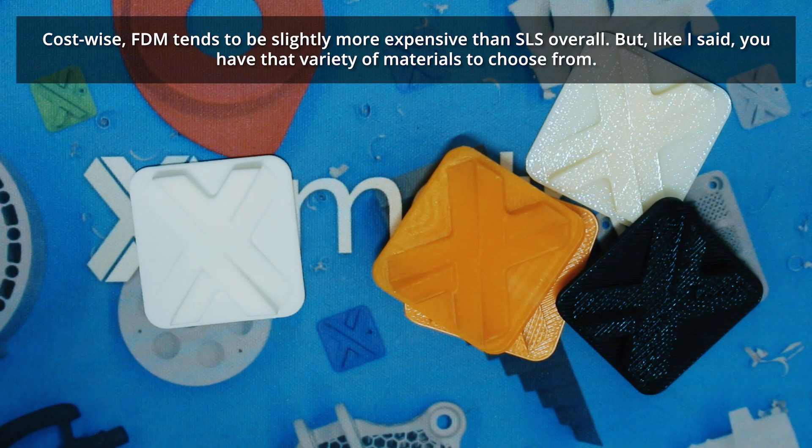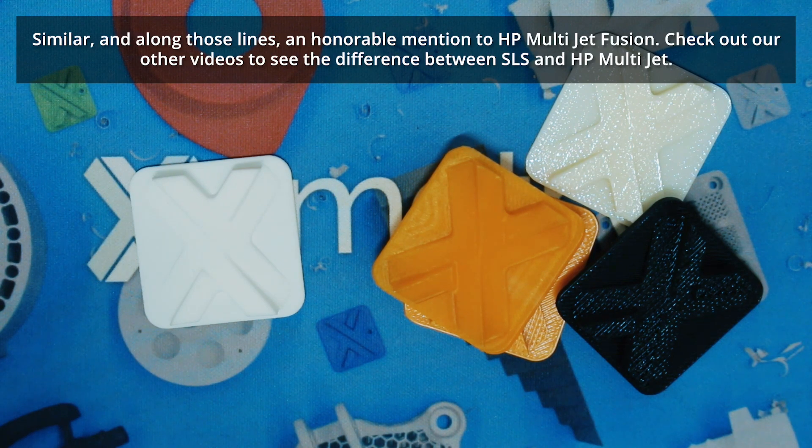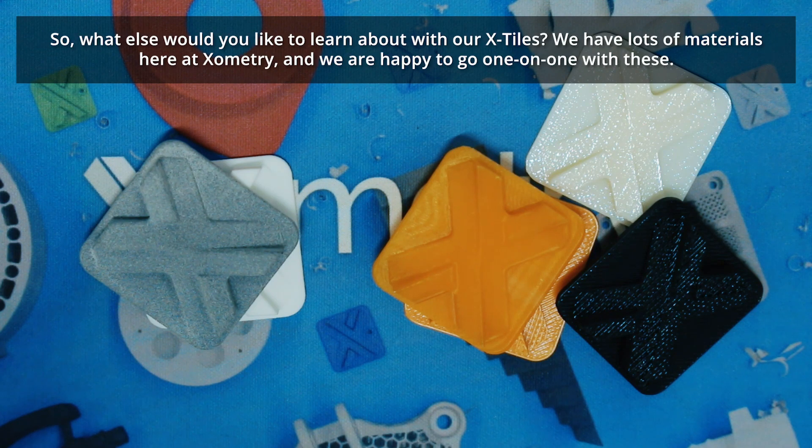Cost-wise, FDM tends to be slightly more expensive than SLS overall, but you have that variety to choose from. We look at SLS as a general-purpose commodity — I call it the 85% tool, because a lot of times it takes you 85% to where you need to go. Honorable mention: HP Multi Jet Fusion — you can check out one of our other videos to see the difference between SLS and HP MJF.